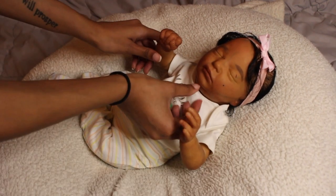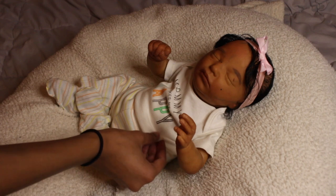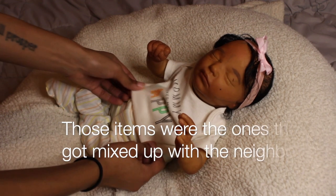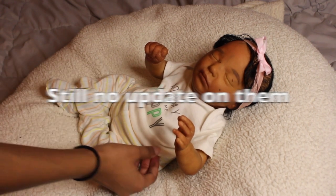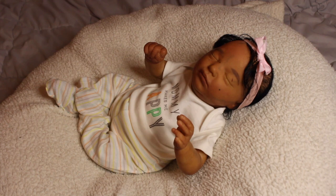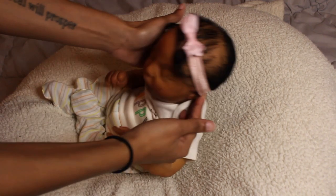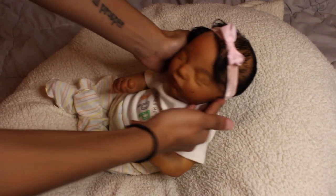I will put a more boyish outfit and a more girlish outfit on in separate videos, but those clothes haven't arrived yet. That's why I'm putting on this gender neutral outfit first. Here's the baby with the headband on — so cute and so precious.